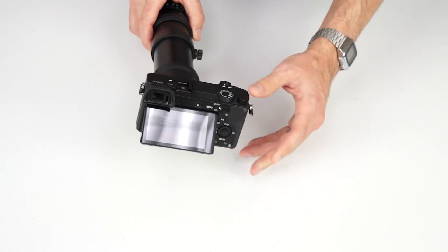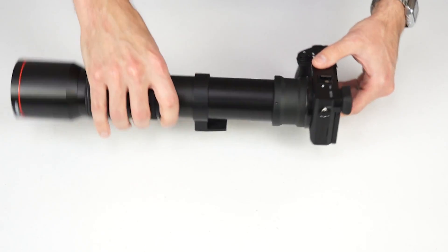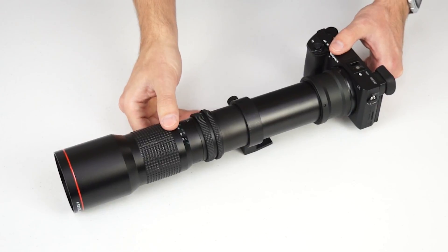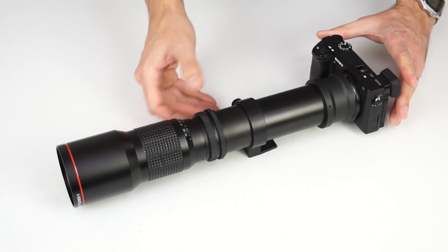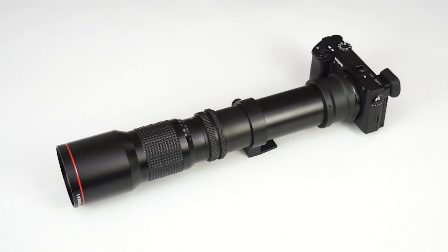By changing this setting, you should be able to shoot with any adapted manual lens, including T-mounts. Keep in mind that error messages and menu options vary by make and model, so read your camera's manual carefully.